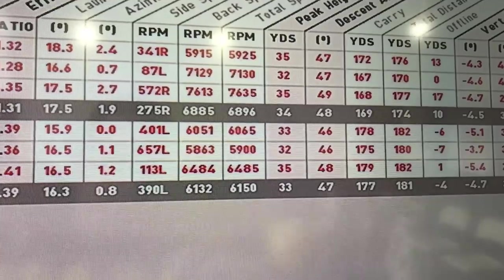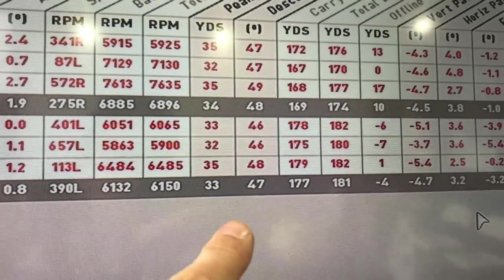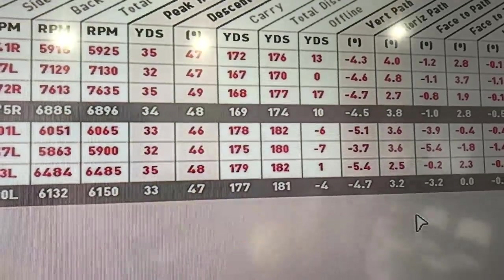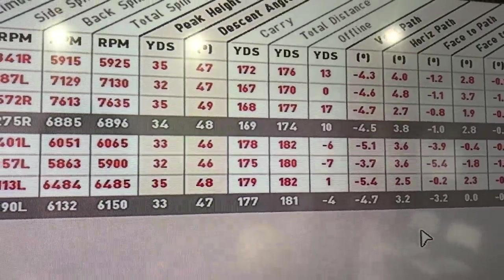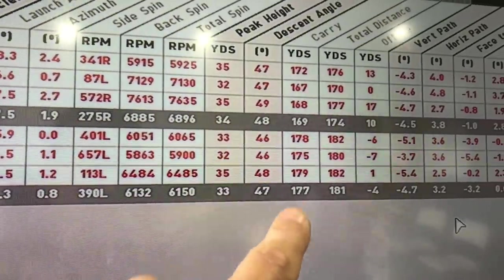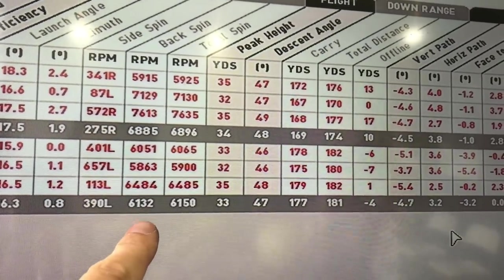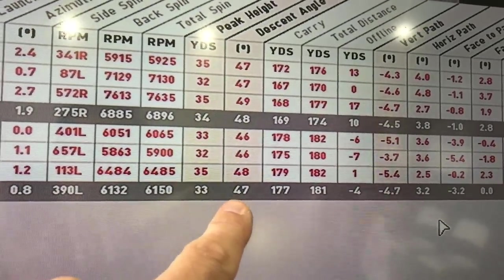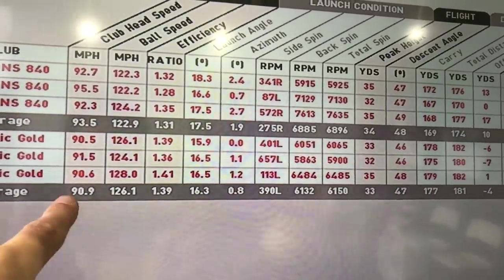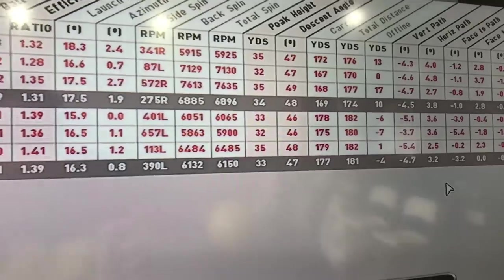With more shots hit you might see an even bigger difference. Slightly lower peak height with the Dynamic Gold. Descent angle not that dissimilar. Distance — eight yards more with the Dynamic Gold, purely because of that ball speed increase and the spin number dropping slightly, which equates to more yards. But it's still coming in with some control — not a horrendously low spin. It's coming in at a good descent angle with a bit of spin, still has some stop. I'm liking that — a nice tidy number at the end as well.